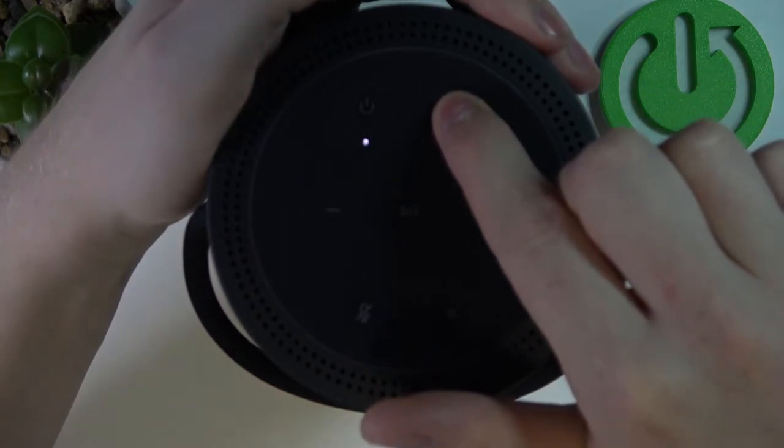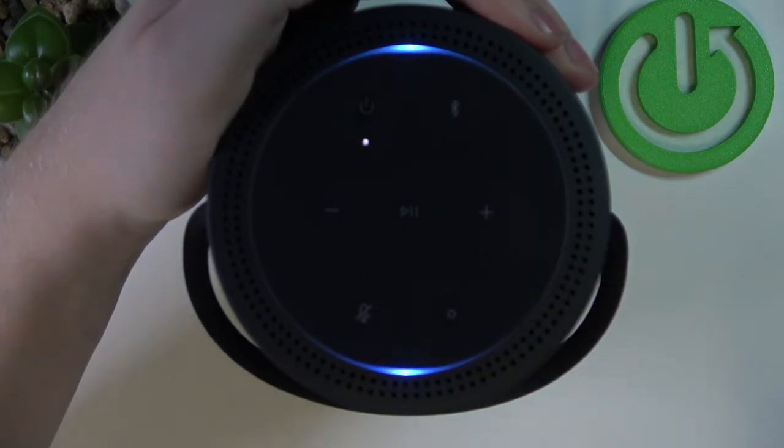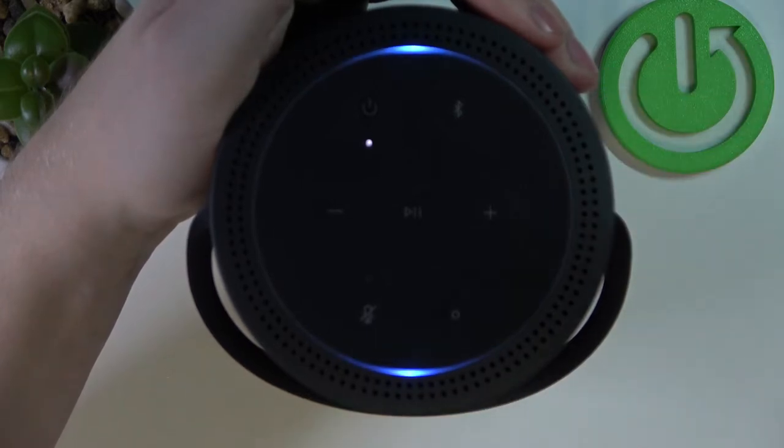The speaker says 'Vivo X80 Pro disconnected' and then 'Ready to connect.' Our old phone is now disconnected from this device, and it has entered pairing mode so we can pair any new device.